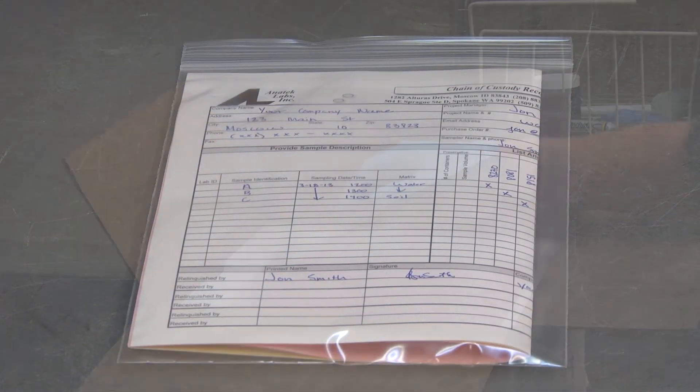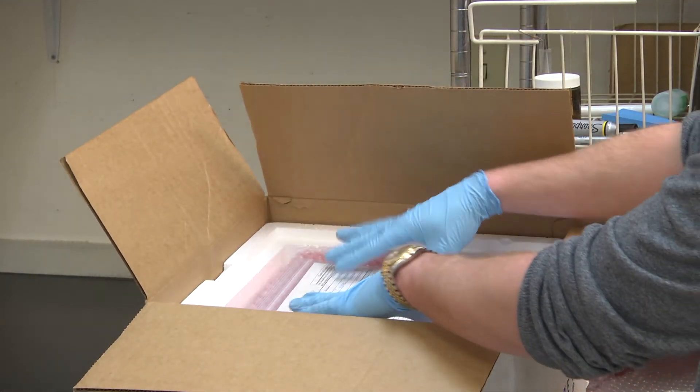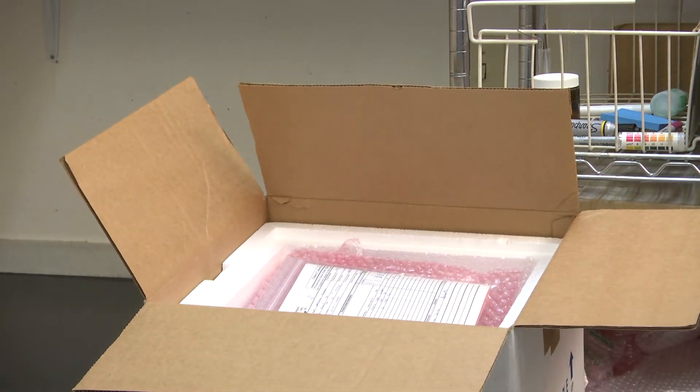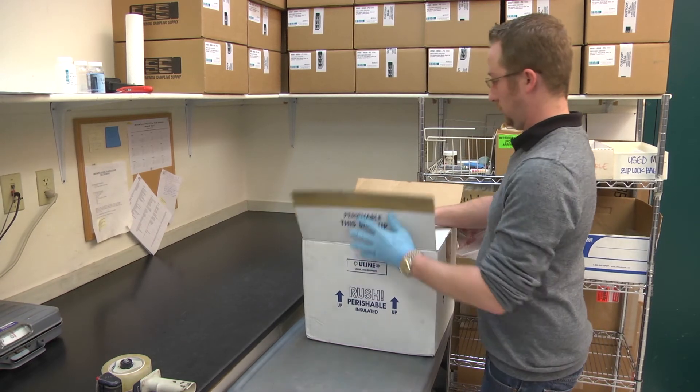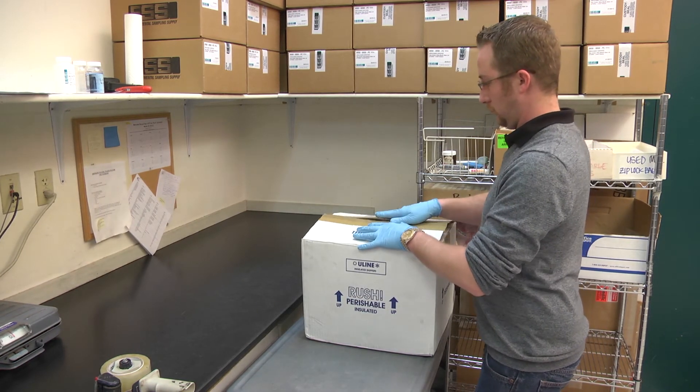Before sealing the cooler, be certain to include a copy of the chain of custody enclosed in a ziploc bag. Seal the cooler completely with tape around the lid and label for shipment to Anatec Labs.